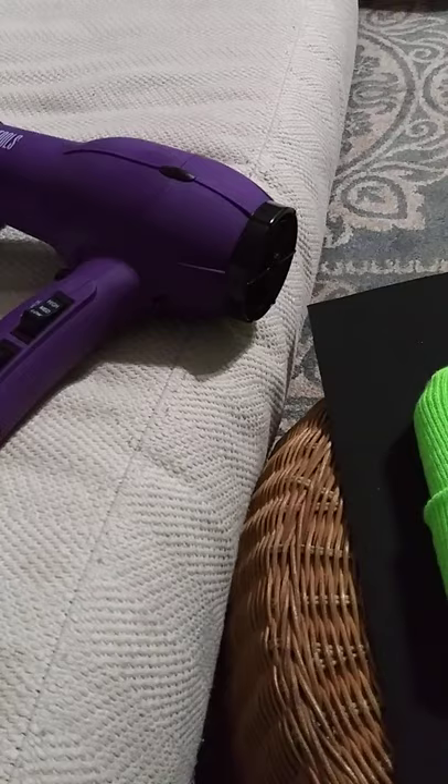Plus you can touch it — there's residue coming off of that. But once it dries, it's dry.